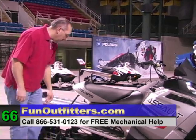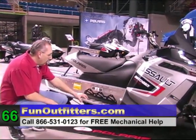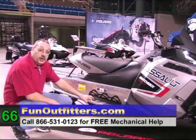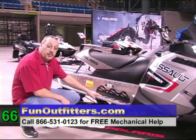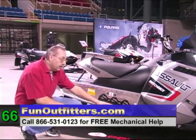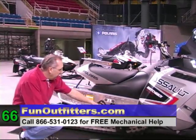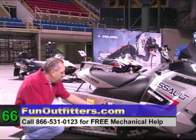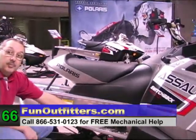The Assault also comes with the punched running boards for better snow and ice elimination, so snow and ice doesn't build up as you're riding. It also has a gripped edge on the edge of the running board so you just don't slide off. It also has the running board and side panel braces put in.